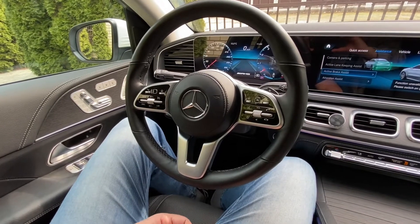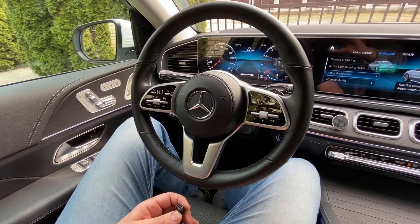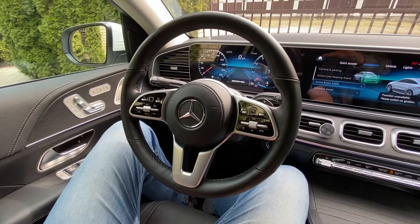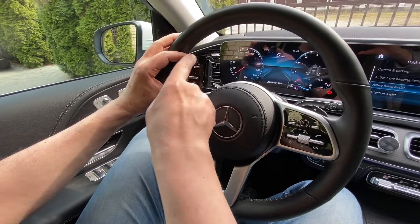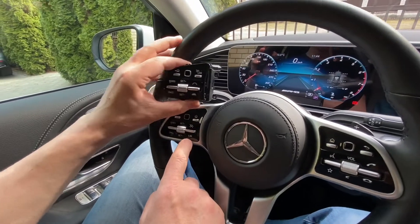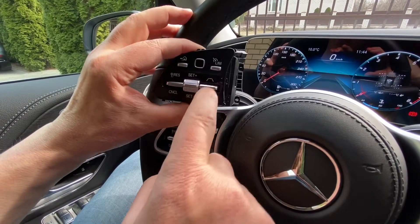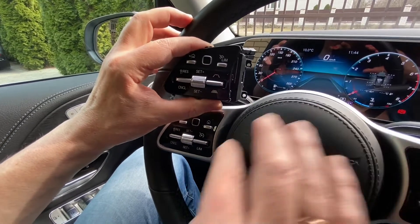In this video I'll show how to unlock the Distronic Pro on cars where only the FCA front collision assist is installed. It has two steps. First, you have to replace the buttons. You can order the new buttons separately at Mercedes-Benz. The difference is the existing buttons have a speed limiter here, but the buttons you need have a distance control button.